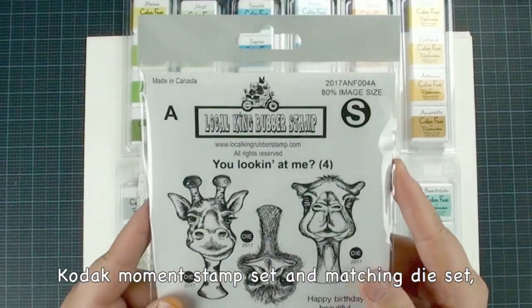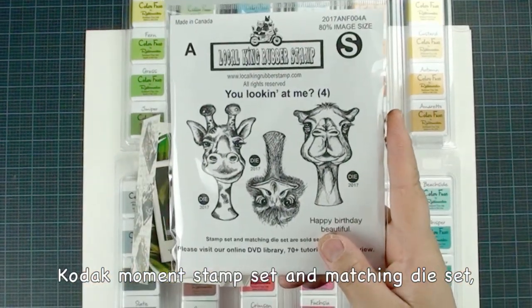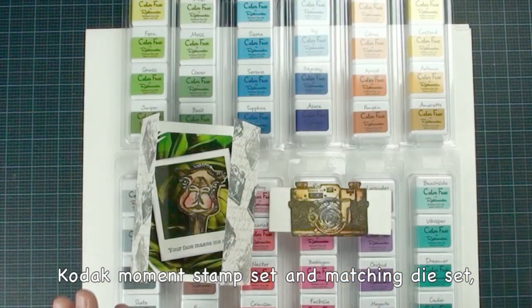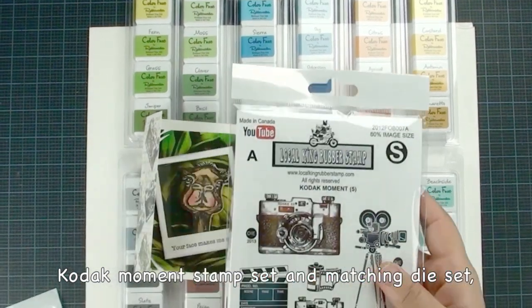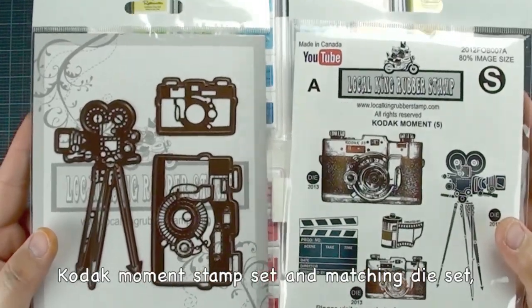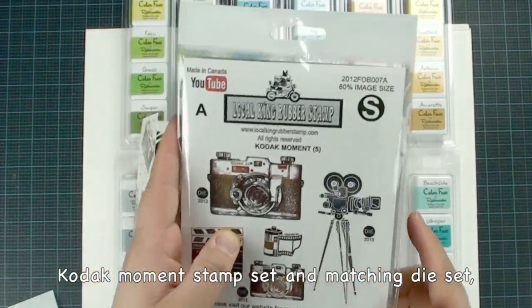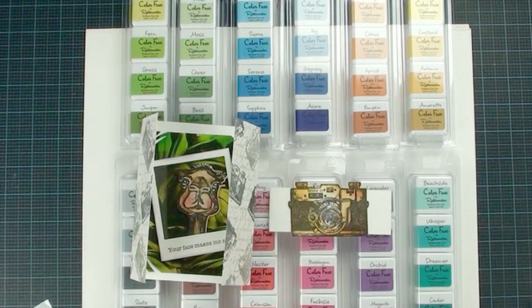So we are using the same stamp set that you are looking at — the stamp set and matching die set. And in this tutorial, I am not going to repeat how to color it, so just make sure you check our other tutorials one, two, three — it shows you step by step. And we are going to use this Koda Moment, which also comes with the stamp and matching die. They are sold separately, and currently we have a 30% off for all online orders at regular price only. It's going to end soon, so make sure you check it out.